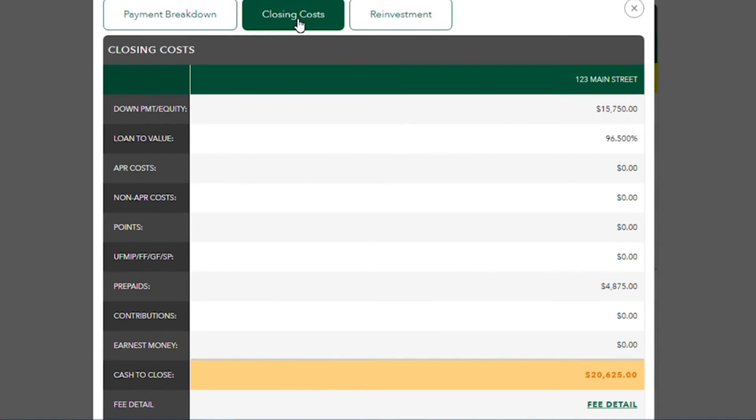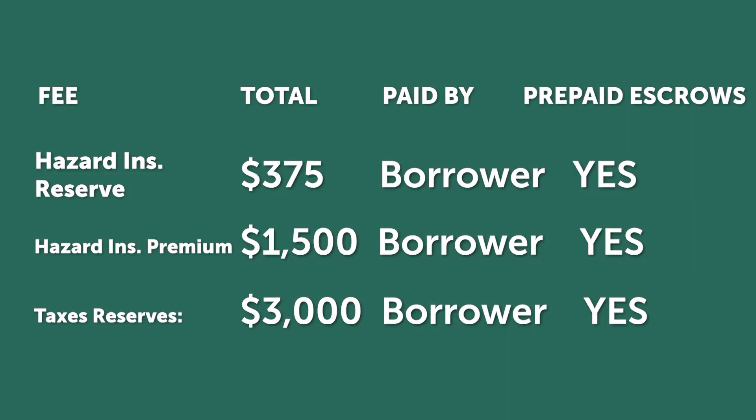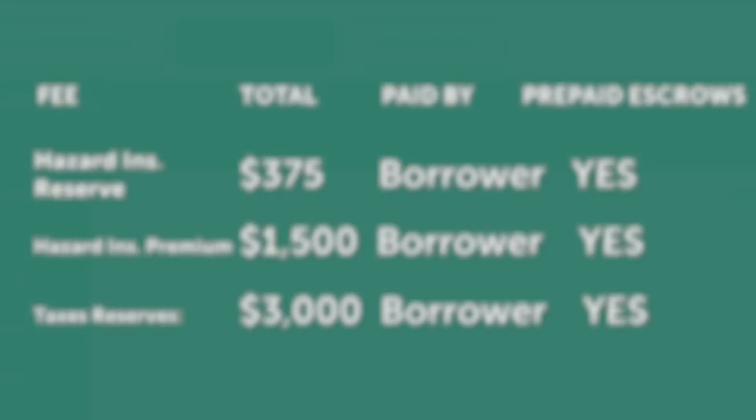In order to set up the escrow account, we will need to fund the account. At closing, a portion of tax and insurance will be collected to pre-fund your escrow account. In this example, we are collecting three months of home insurance and five months of taxes to start your escrow account.